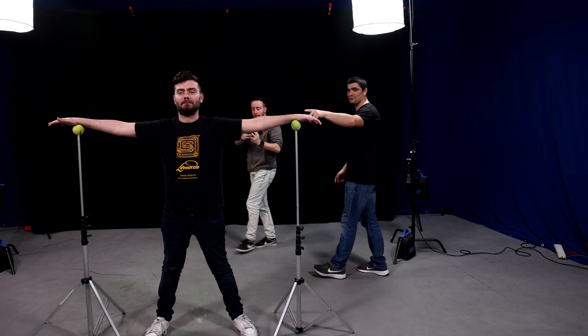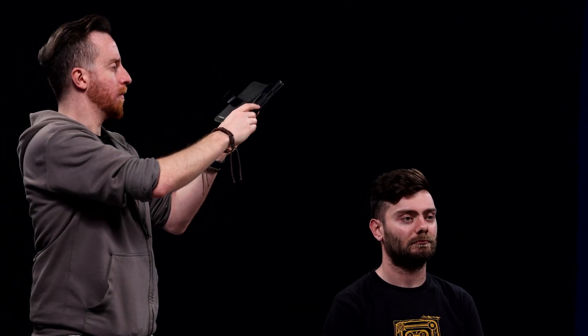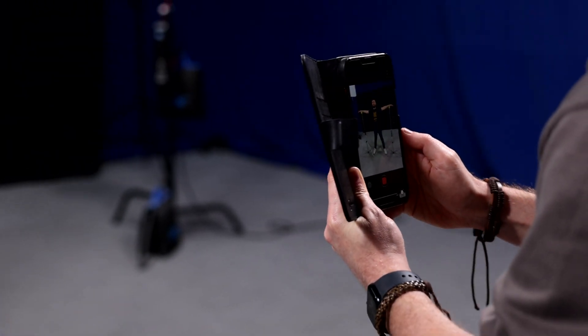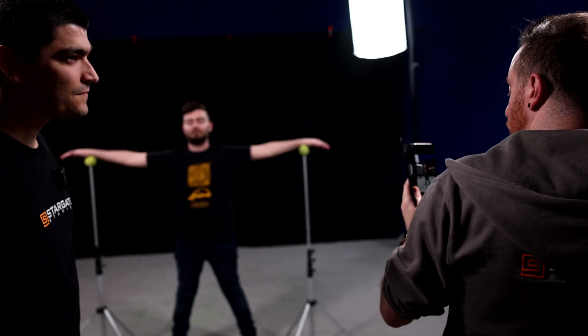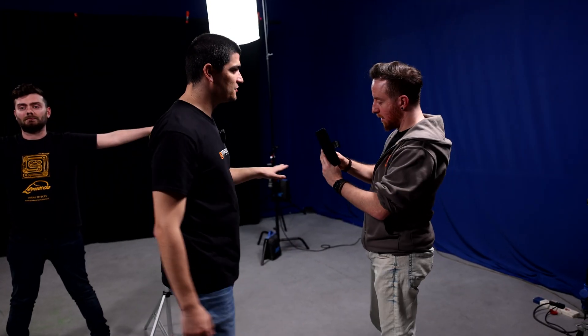This is Marvin, who's not allowed to move. What are you doing, Johnny? I am using an app on the phone called Polycam to do a 3D scan of Marvin, to turn him into a 3D model to animate at a later stage.